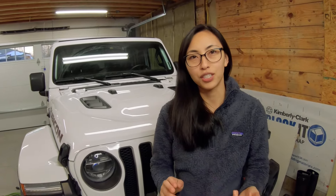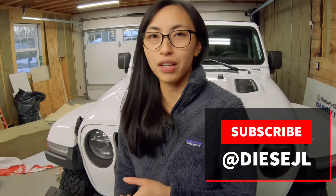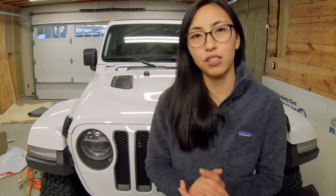That's it for the video, guys — just keeping it short and simple today. Be sure to like, subscribe, and hit the bell notification to get notified every time we put out a new video. If you have any questions or comments, just comment down below. And if you have any suggestions on other stuff we can maybe help you figure out on your Jeep, let us know.